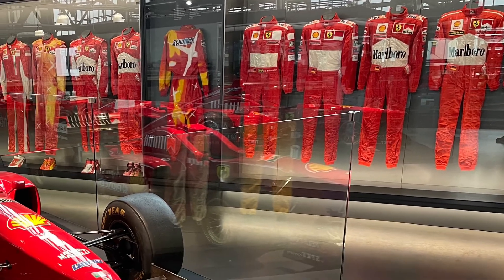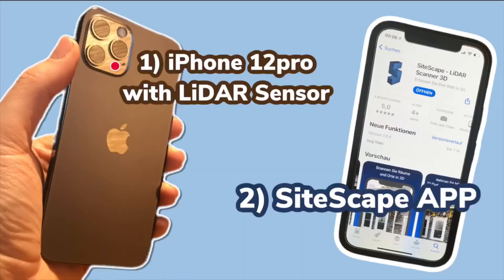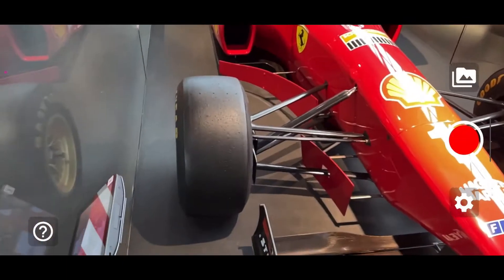If you want to try it out yourself, here is how it works: you need an iPhone in the Pro version, because the regular iPhone 12 comes without the LiDAR sensor. Then you need the Sidescape app. All the new LiDAR apps for the iPhone are more or less beta or early versions — Sidescape, for example, was launched a month ago in late November 2020.